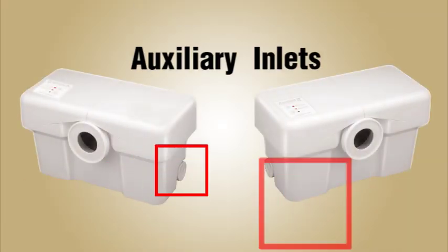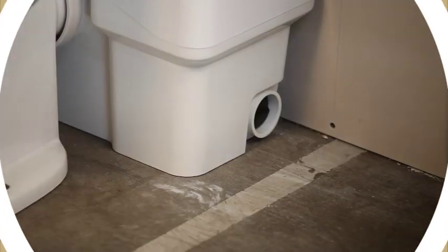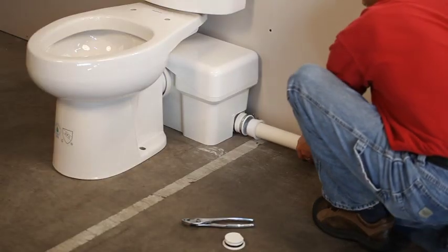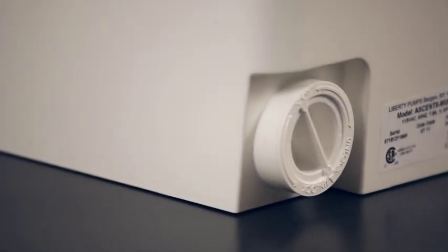One of the great features of the Ascent 2 is the auxiliary inlets on both sides of the macerating unit. So if your remodeling or addition project requires a macerating toilet and a sink, shower, or bathtub, it can be easily connected to the Ascent 2. The auxiliary inlets accept standard 1.5 or 2-inch diameter pipes.